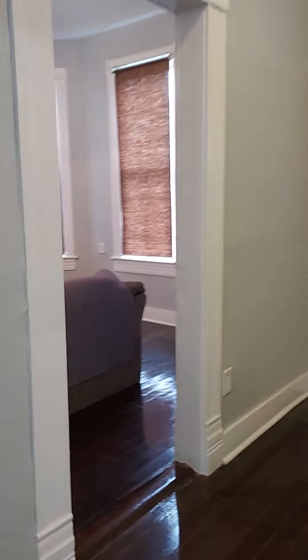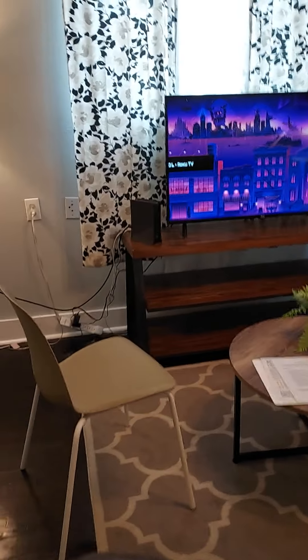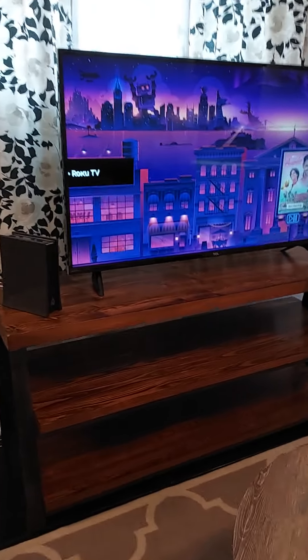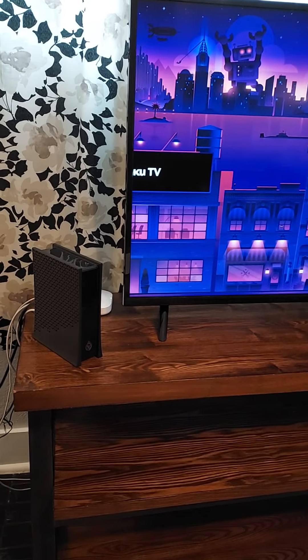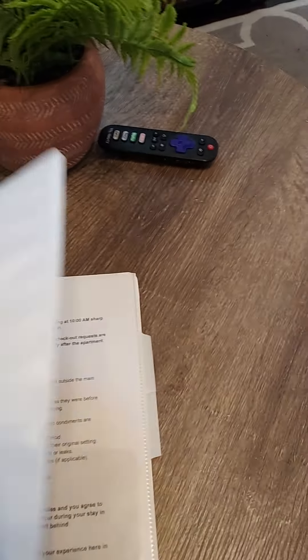The last thing I want to show you is the internet modem, which is located in the living room. On the left-hand side of the TV, you'll notice the modem is there. The Wi-Fi password is on the back of it, but we also provide you with a welcome book — the Wi-Fi username and password are on the very front cover.